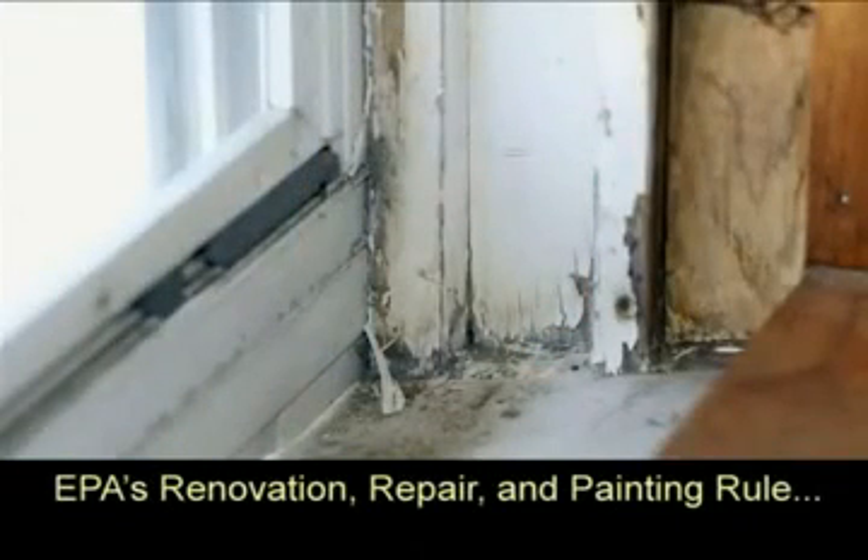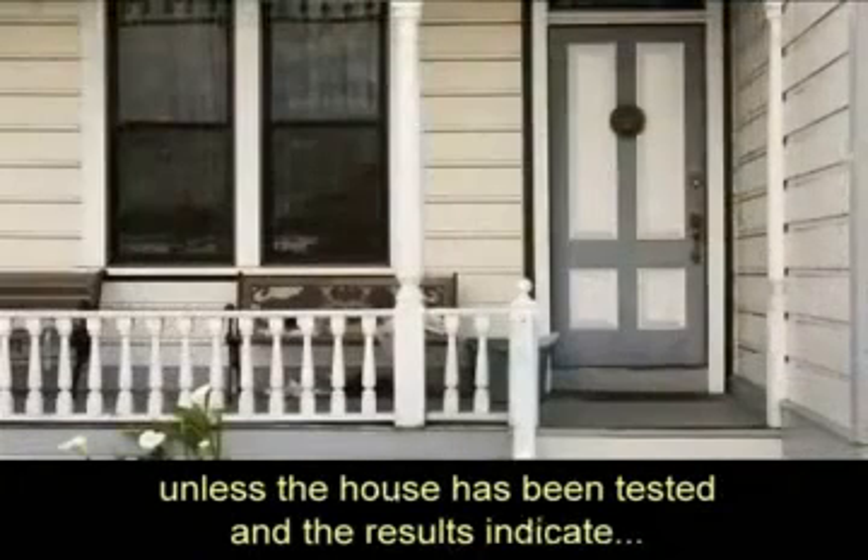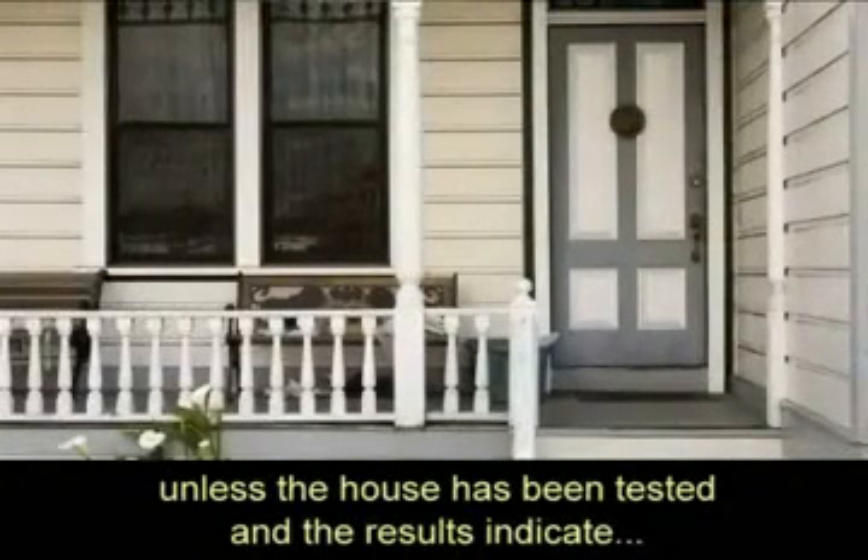EPA's Renovation, Repair and Painting Rule assumes that any house built before 1978 contains lead-based paint, unless the house has been tested and the results indicate that the house does not contain lead-based paint.